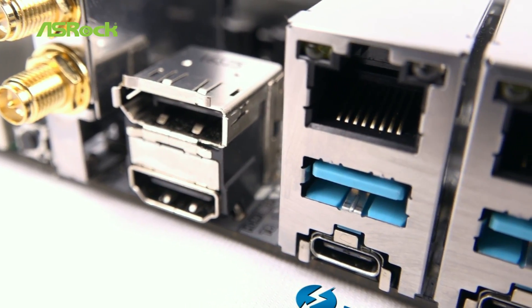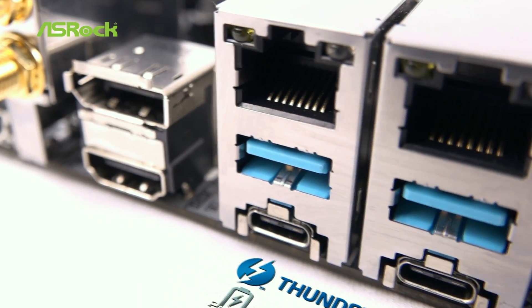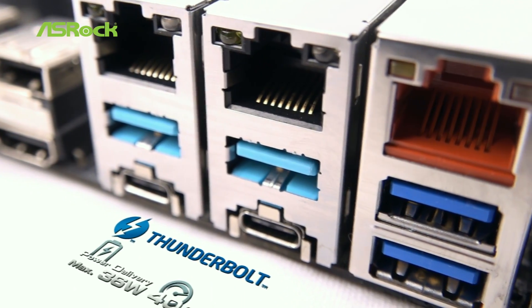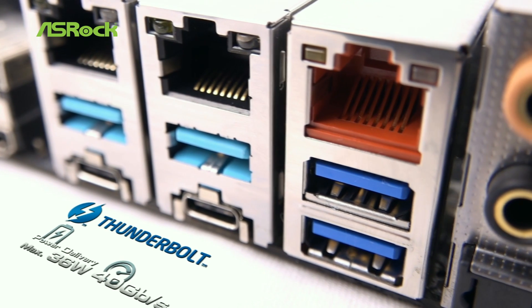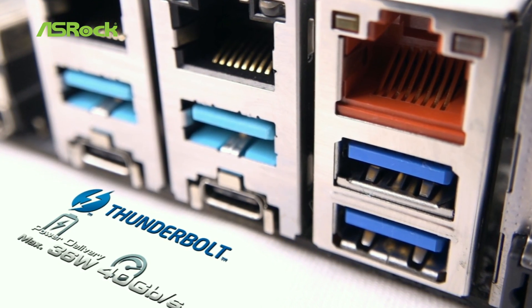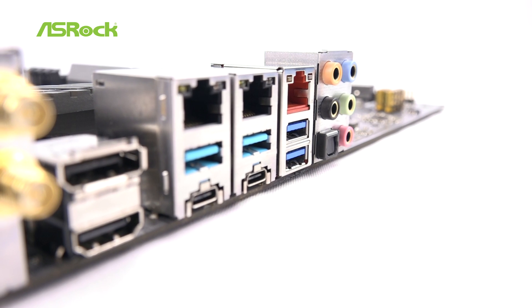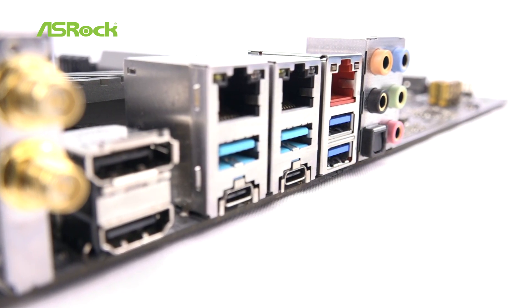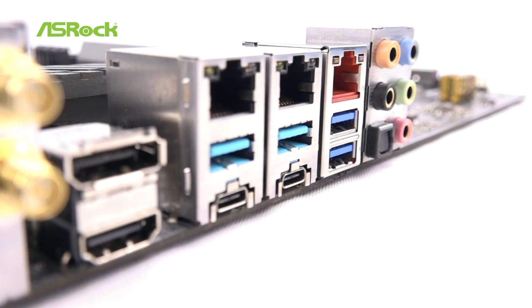With two new Thunderbolt 3 USB 3.1 Type-C ports, you can now enjoy 40Gbps data transfer speeds, and up to 36W power delivery for next generation devices. It still has two USB 2.0 and four USB 3.0 ports for all kinds of regular devices.